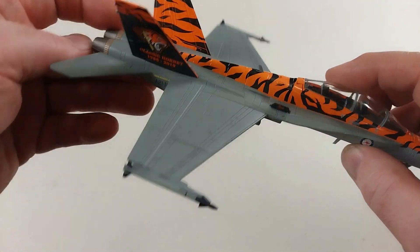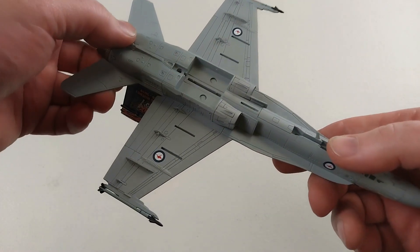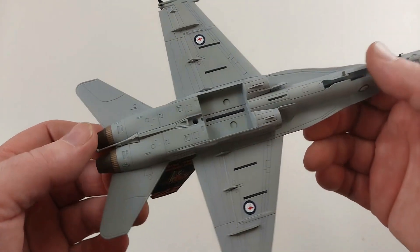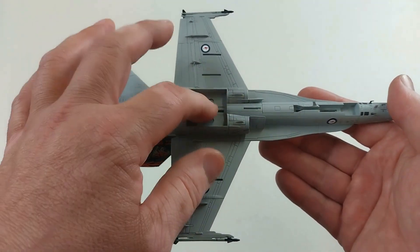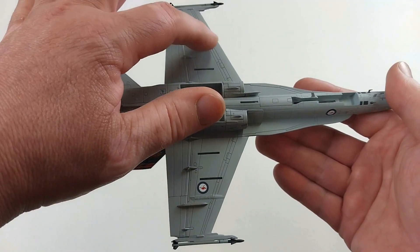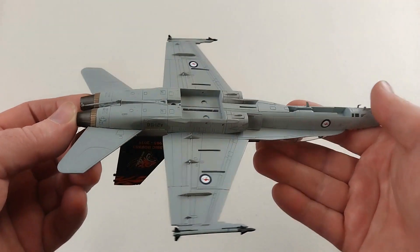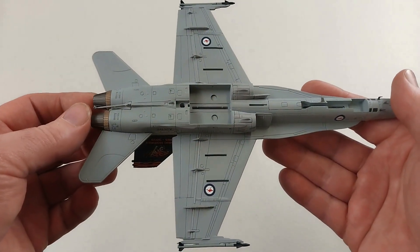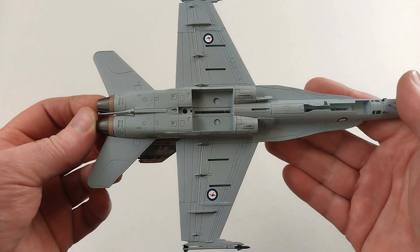We'll flip her over - this is airframe 21-116 for the Australian Air Force. You've got the little spots for the modules where you put the landing gear in, and there are also points near there where you put the ordnance that you want to display the aircraft with. The stand goes in there as well. So how about we put that stuff on?